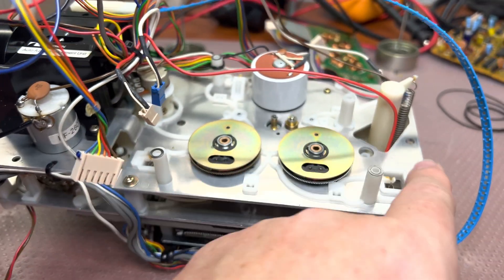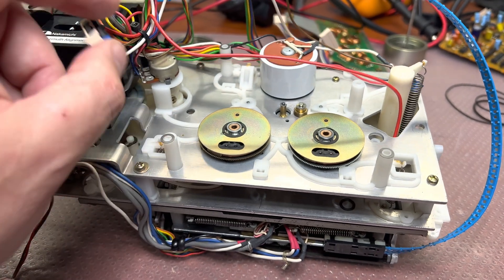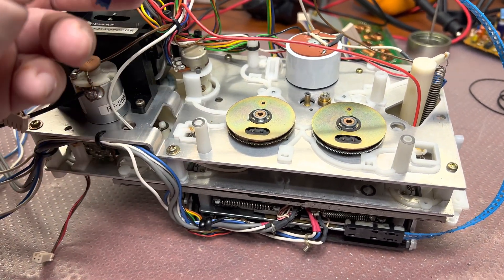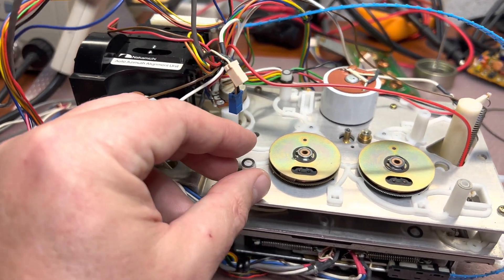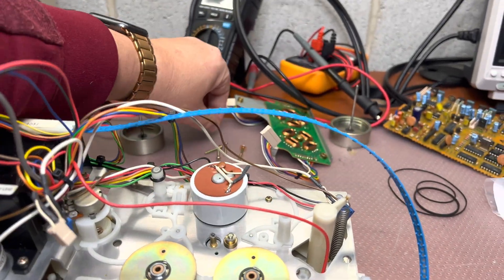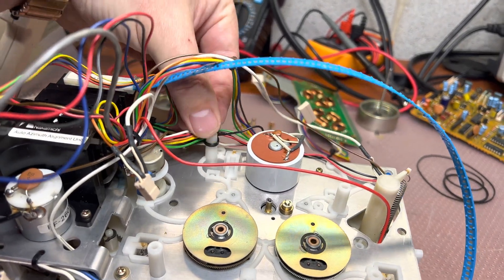Also, this wire from the right coil goes through this hole — on other decks I've seen it goes through here and gets up here. That's the difference. And here you may see small spacers on these shafts.